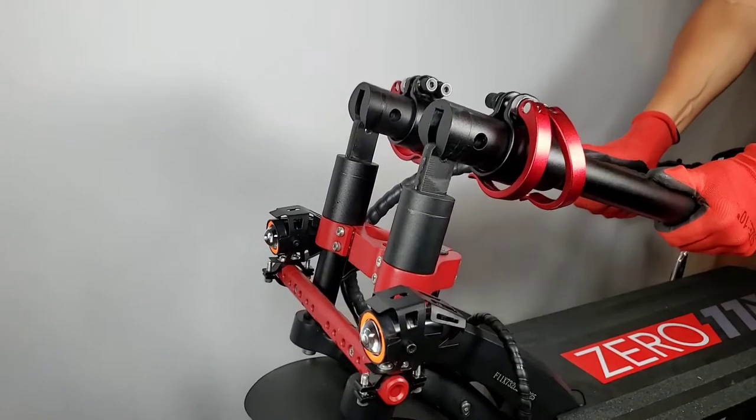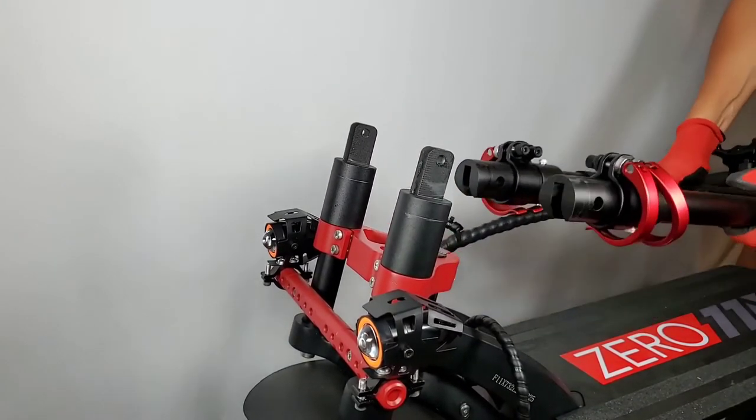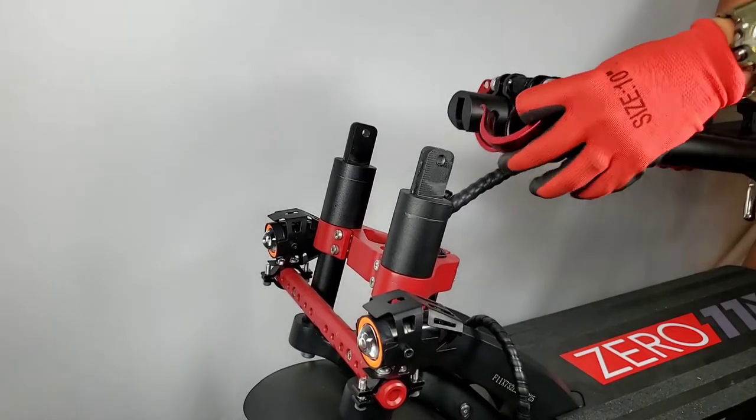We are going to lift up the front post to detach it from the base so we can remove and slide out the stock clamps.